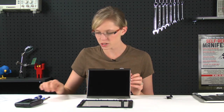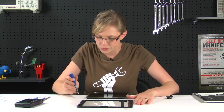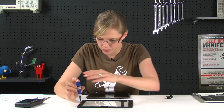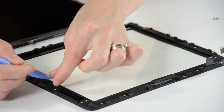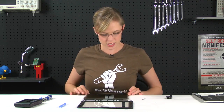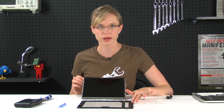Now that the LCD is off, we're going to remove the home button switchboard, which is held in place by two more T5 Torx screws. The very last thing to look out for is to check and see if this piece of EMI tape is actually attached to your front panel. If it is, you're going to want to remove it from the old front panel and transfer it to the new front panel.